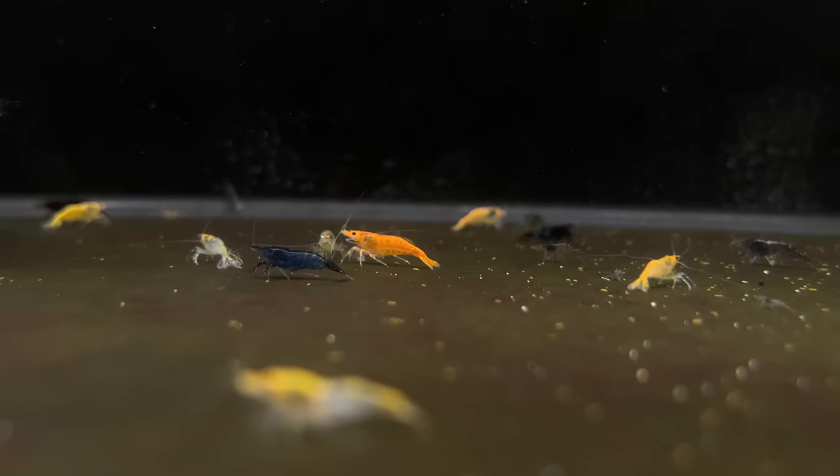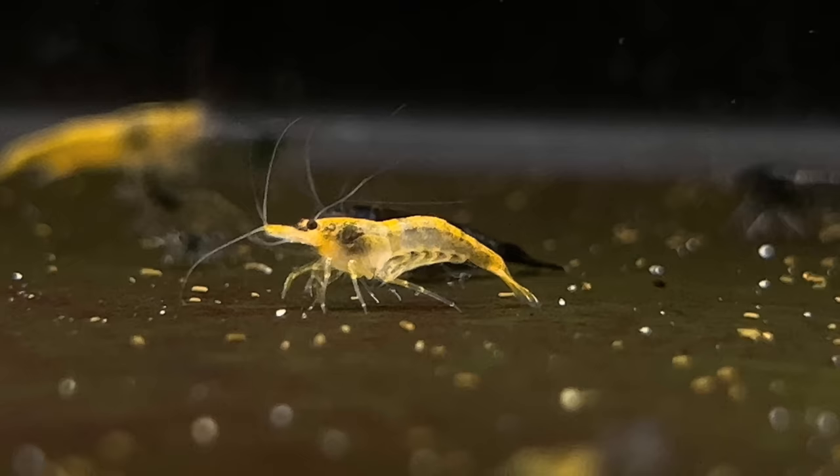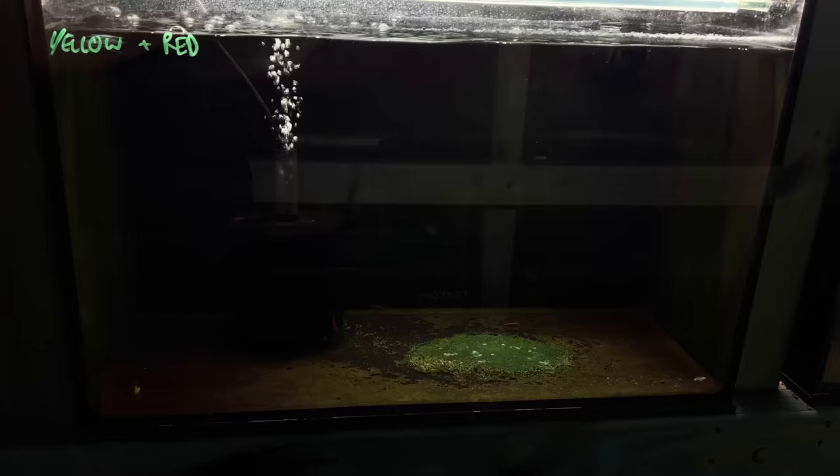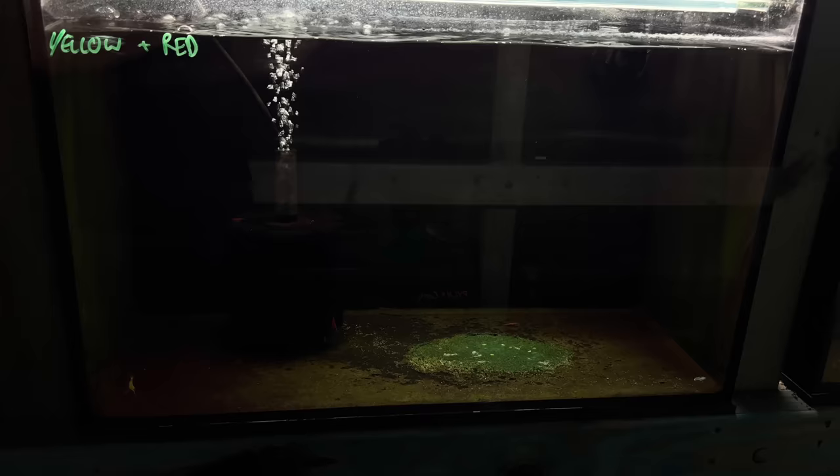The rumour on the street is that when you cross shrimp colours, it creates brown and dull shrimp. But after running this experiment, the results are showing that this might not be true. For each individual tank, I selected out five of each colour of shrimp and mixed them together. Some tanks did really well, and now there's hundreds of shrimp in them, and some tanks faded away, with barely any shrimp being produced in the last few months.